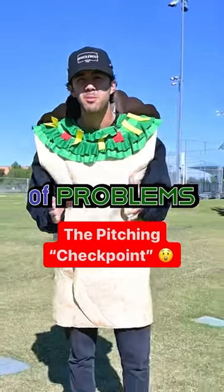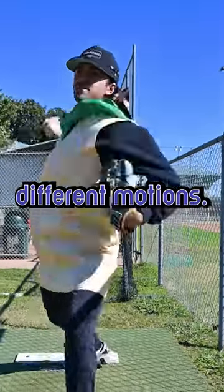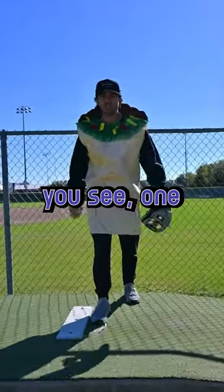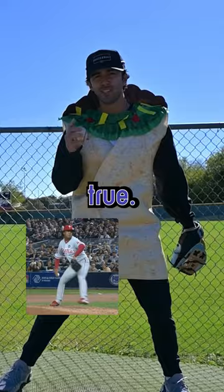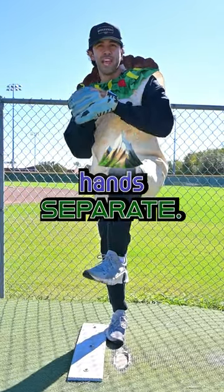This one tip will solve a lot of problems for you pitchers. Watching baseball, you see a lot of different motions, but no matter what motion you see, one thing is almost always true. And that's this leg — after this knee peaks, that's when the hands separate.